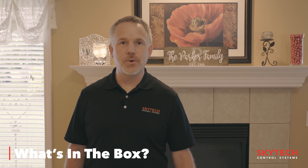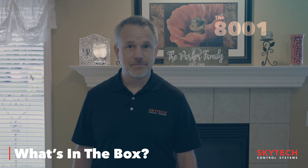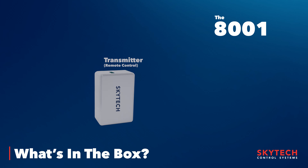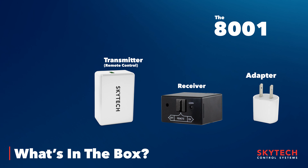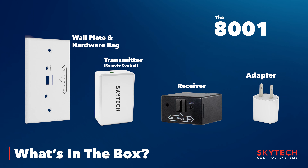First of all, I'm going to go through what's in the box when you open it. This remote comes with a remote control that plugs into a smart plug, to be used with a smart speaker so you can tell your fireplace to turn on or off. It also comes with an adapter, the receiver, batteries, and a wall plate if you want to mount your receiver in the wall.